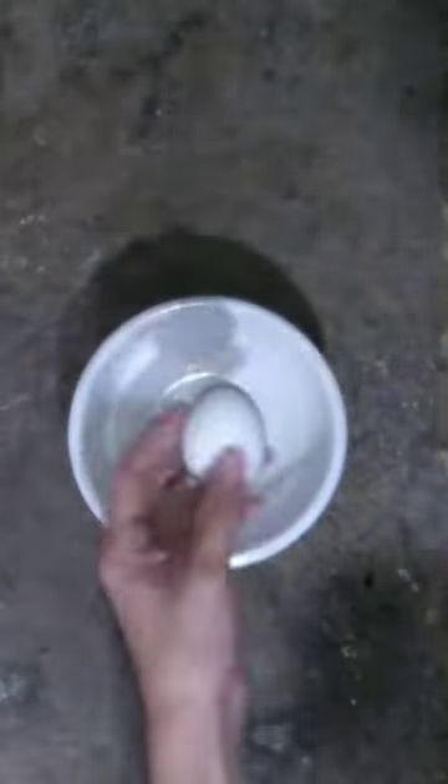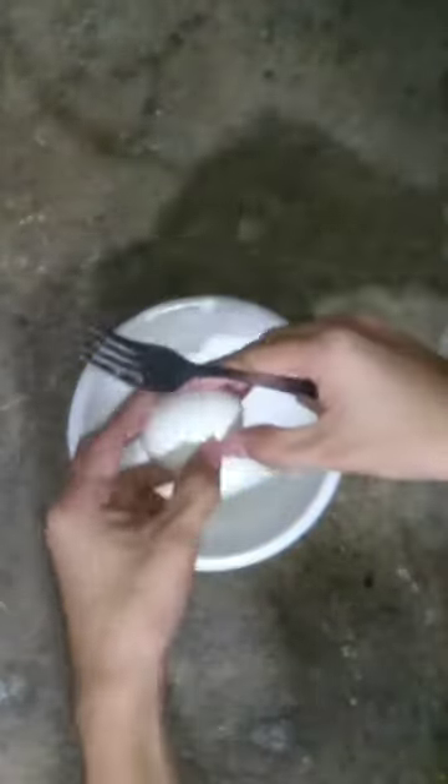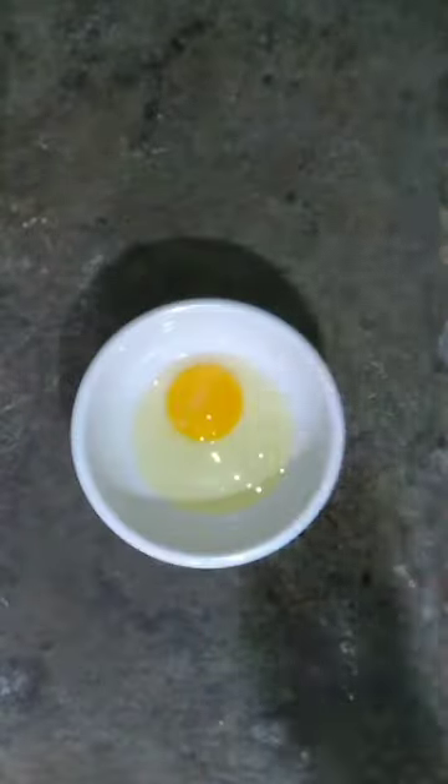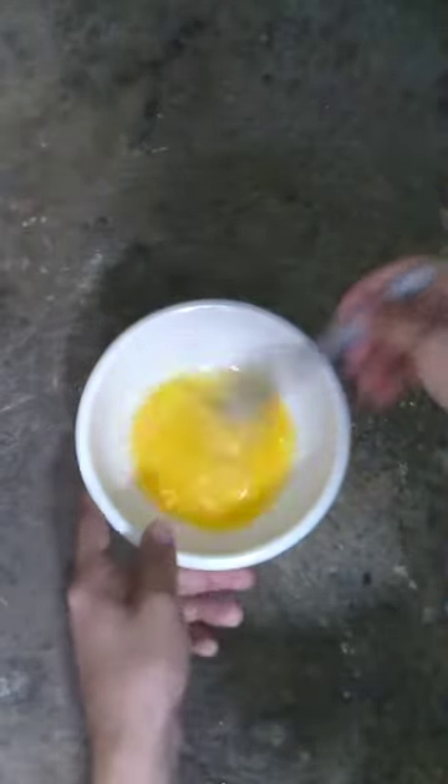Prepare an egg, then crack it. Remember, we're not going to prepare a sunny side up. You're going to add a pinch of salt, then mix it.